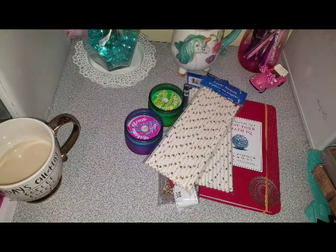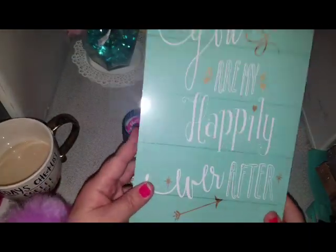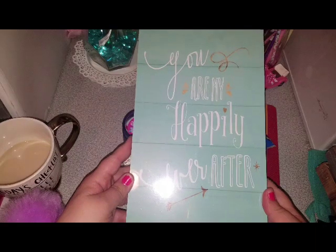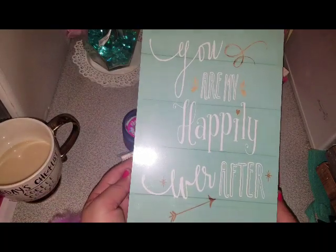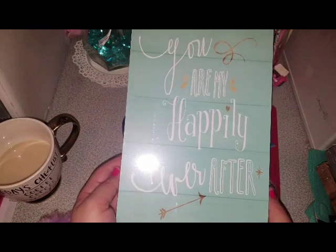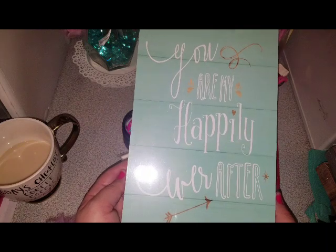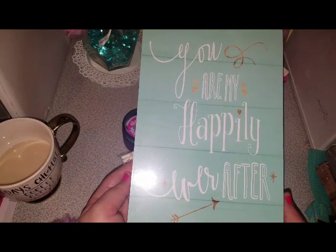Oh my God, I got so many cute things — I was super excited. I found these chipboard pieces. Look how pretty this is. This is the color I used to decorate my living room, so I absolutely love this. I don't really pick up stuff I know I'm not going to use. Like, there are a lot of picture frames and stuff at Dollar Tree, but if I know I'm not going to use them, I don't buy them.